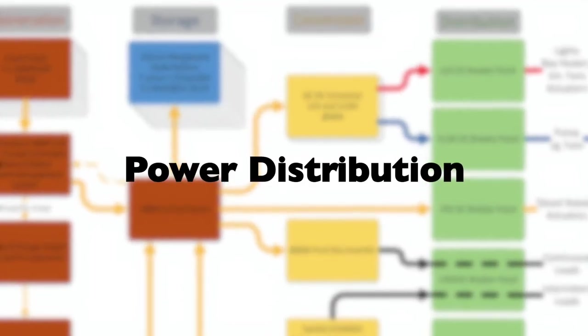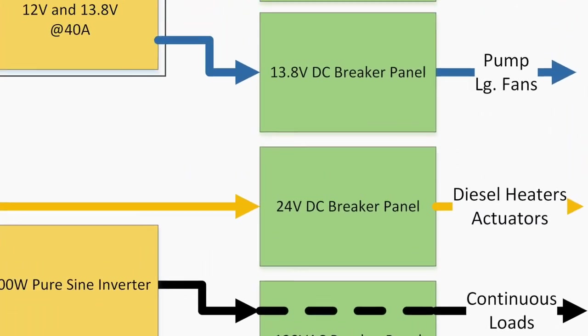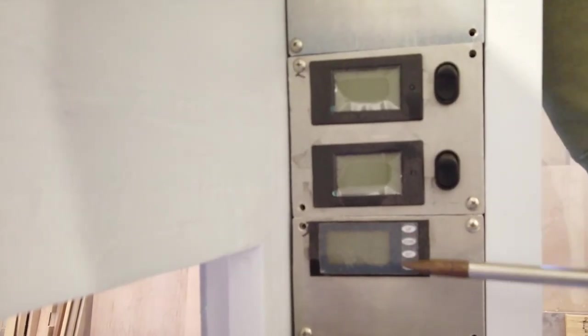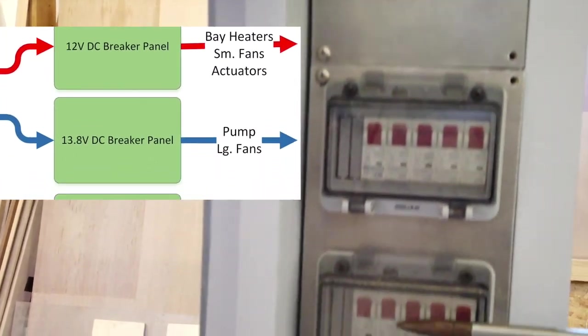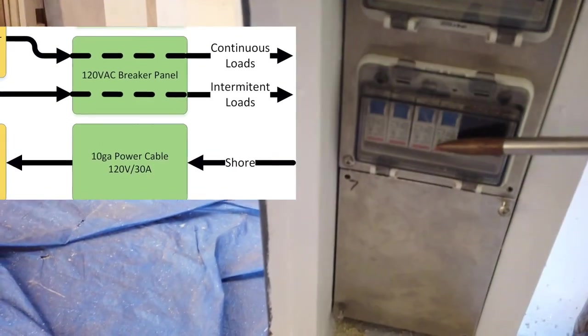Now we'll show you where the distribution of power into the camper starts. All the breaker panels are contained in this camper's control panel. From this point on down, all the rest of the panels are breaker panels for 13.8-volt, 12-volt, another one for 12-volt, and then here is our 120-volt AC panel.